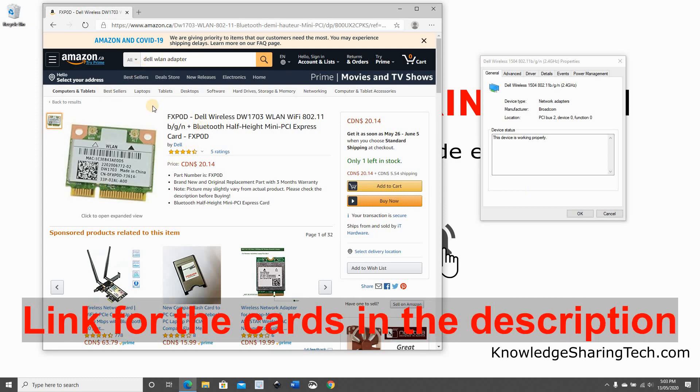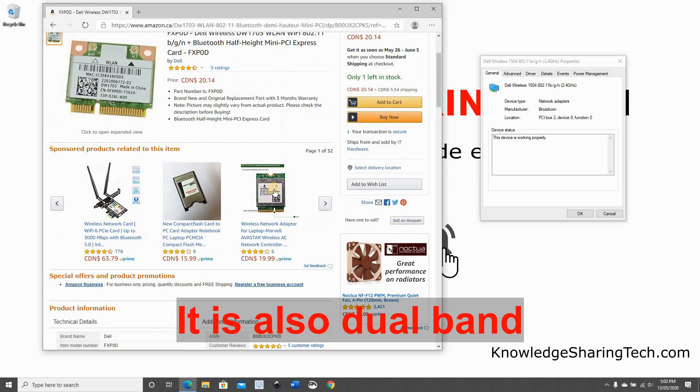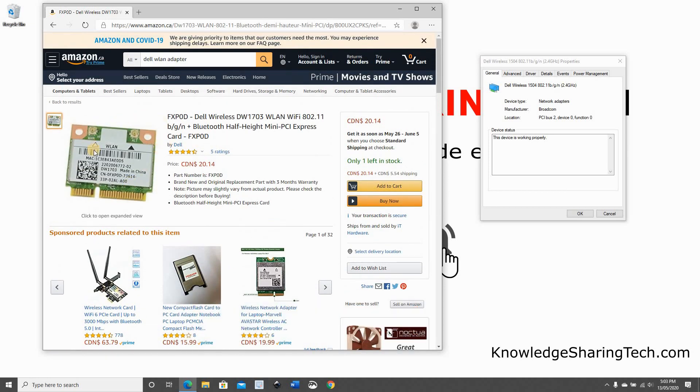I searched on Amazon for a Dell WLAN adapter and found a couple of options. This one is good, and as you can see it's half height, so you need to make sure — depending on the model of your laptop — whether you need the half height or a full height card. I bought this card and I'm going to install it now in my old Dell laptop. I'll switch to an external camera to show you how to install it.